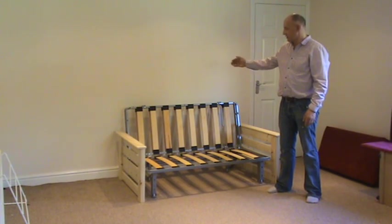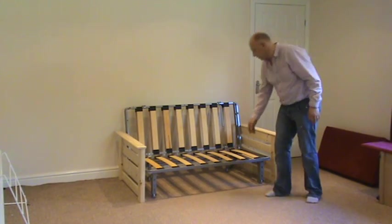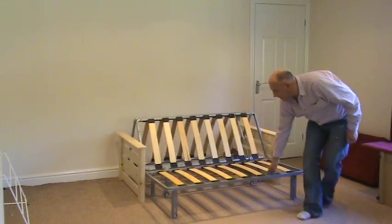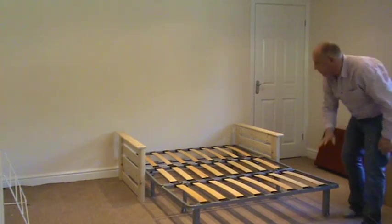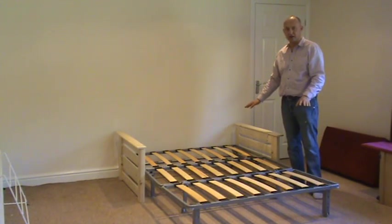It simply sits against the wall — there's no need to actually pull the frame forward. The frame uses a simple push-pull mechanism, so lift from the front and slide out to create a solid steel base clad with sprung beech slats.